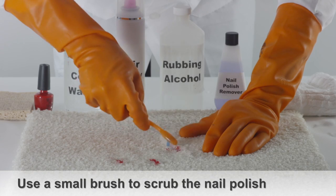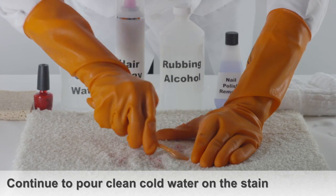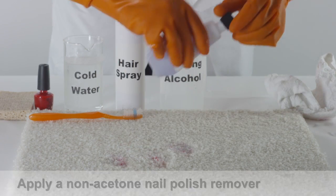Using a small brush, scrub the nail polish stain directly for about a minute. While you're scrubbing, keep pouring clean cold water onto the stain throughout the process.